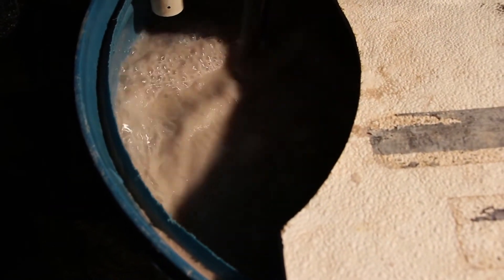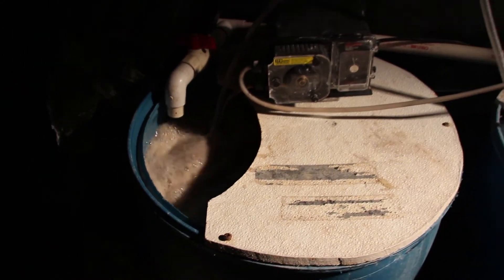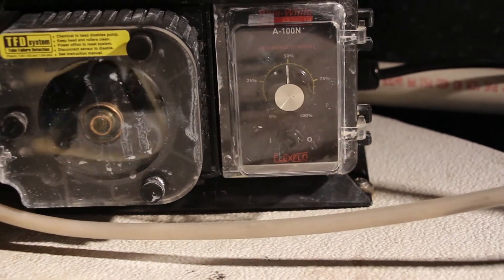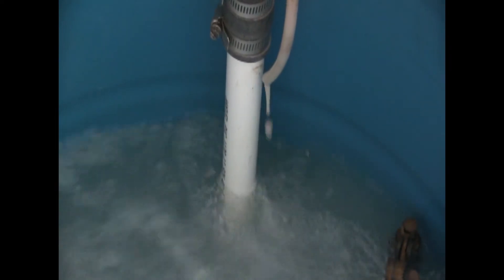There are two main ways to change the NTUs of the system: first, by changing the clay concentration ratio in the clay mixing tanks, or second, by changing the outflow of the peristaltic pump to the head tank. Both are managed at UWSP NADF to provide correct NTUs.